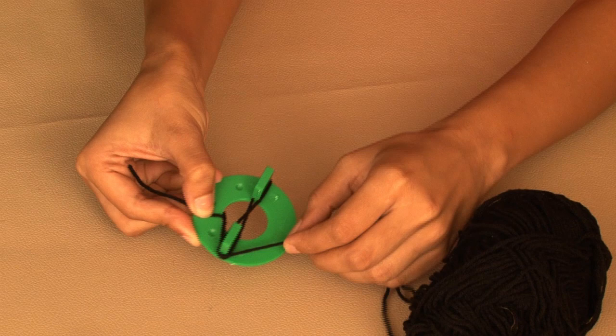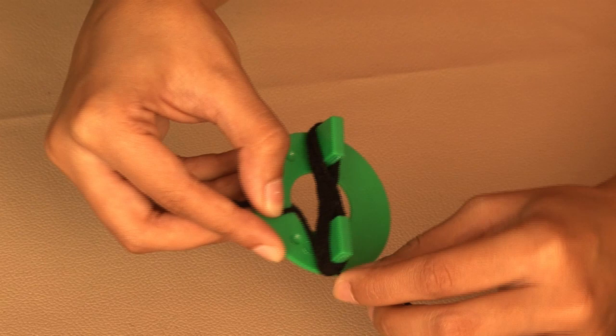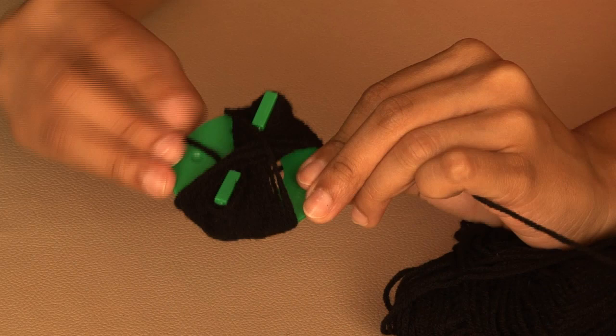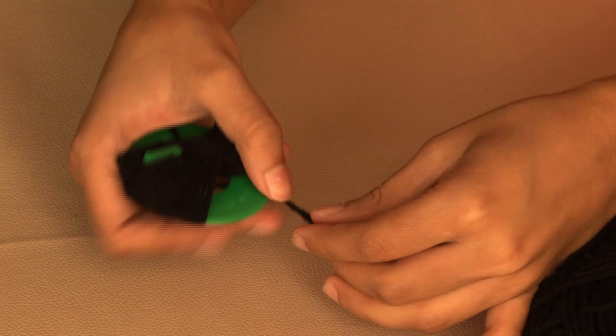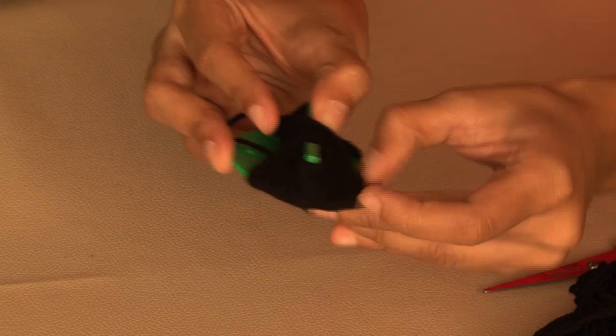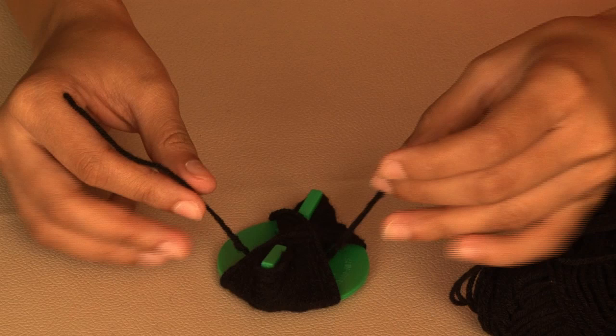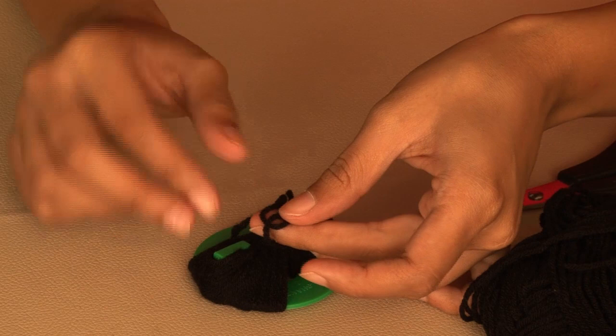Keep wrapping. Remember, the fatter your figure of 8, the hairier your spider will be. There, that's a fat 8 — I think I have enough now. So I'll snip off the wool and wrap this end around the narrowest part of the 8, the waist of the 8, and knot it up really tight.